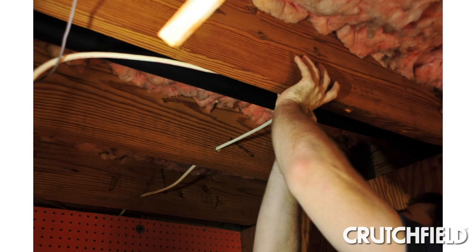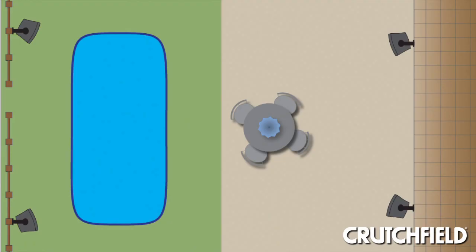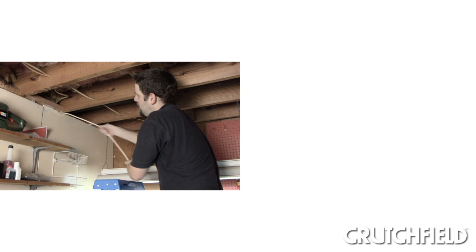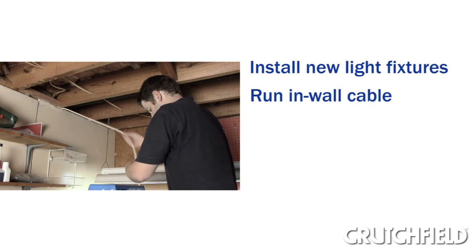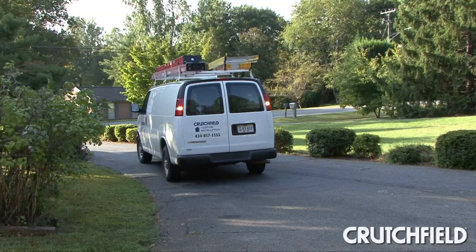In this video, we'll show you the basics of outdoor speaker installation, from routing your wire to hooking up your speakers. While mounting outdoor speakers isn't very hard, running speaker wire to them can be tricky. If you're comfortable with tasks like installing new light fixtures and running new in-wall ethernet cable, and you have access to the necessary tools, it might be something you can handle. Visit crutchfield.com/outdoor-info for more details.